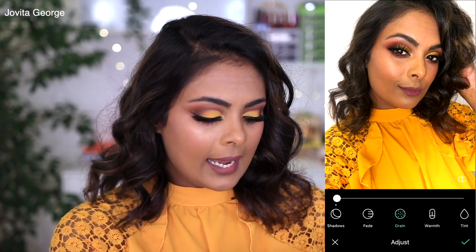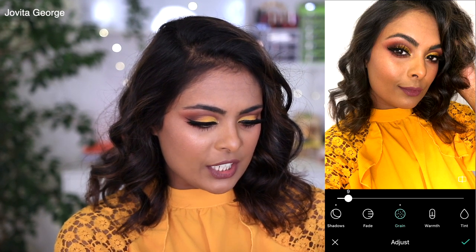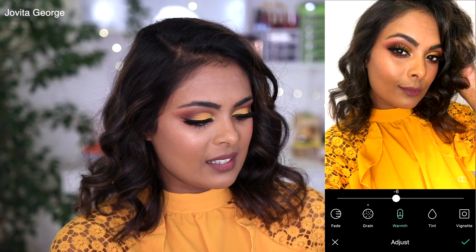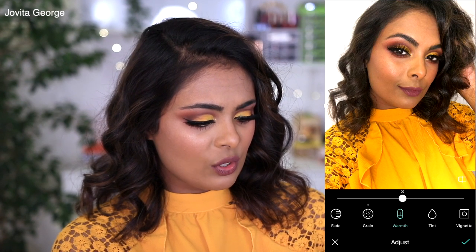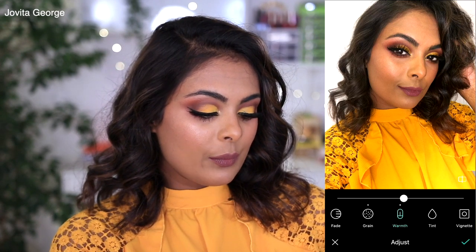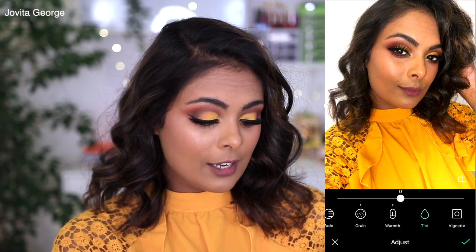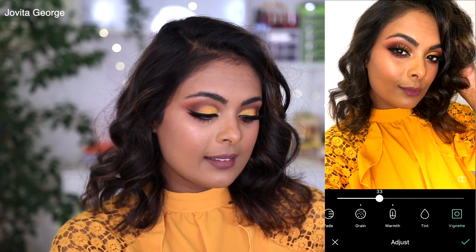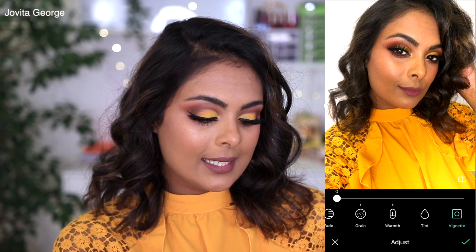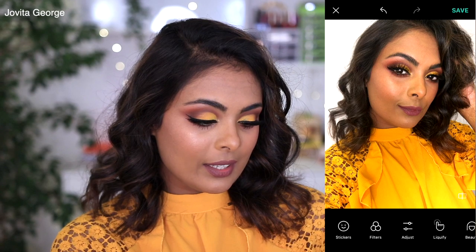Some people like a faded effect on their photo, so you can play with that. Grain gives a magazine-like effect to your picture — I like to add just a little bit. Warmth is how yellow your picture is. I feel the warmth is just perfect, so I'll leave it at zero or take it up just a tiny bit. Then we have tint, which plays with the color of the picture — I like it so I'll leave it at zero. Finally, vignette darkens the border of the picture — I'll keep that at zero as well.